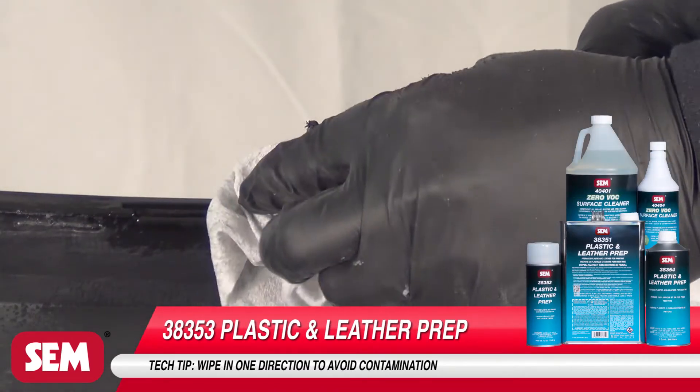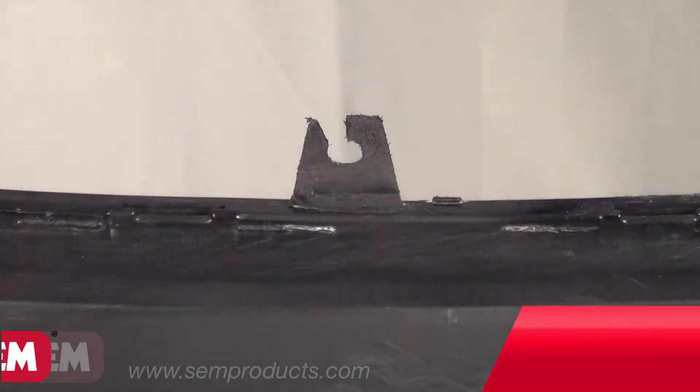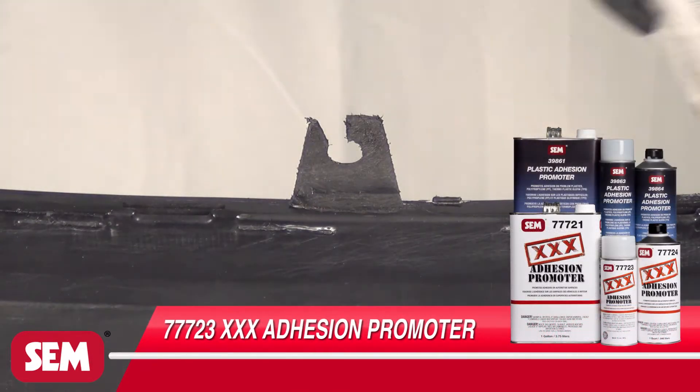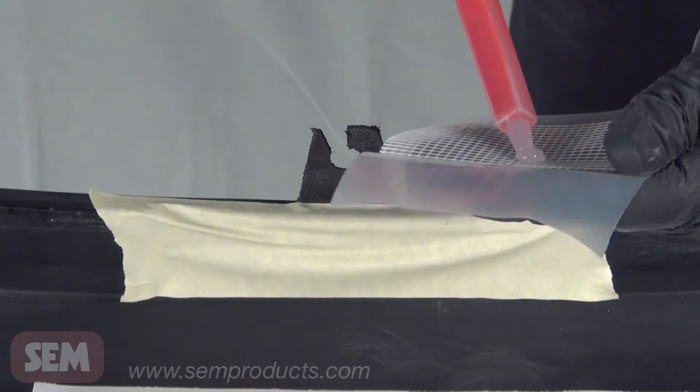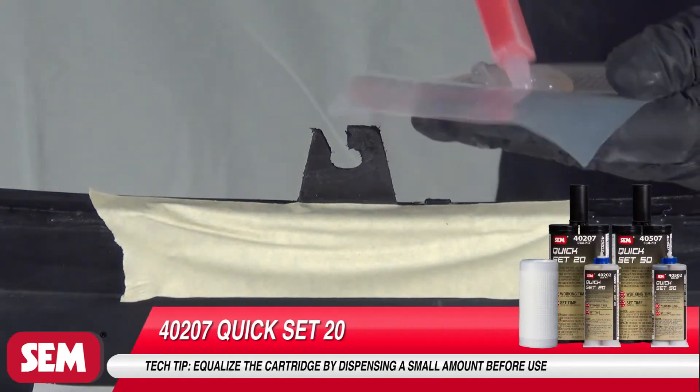Apply 777-23 Triple X Adhesion Promoter or 3986-3 Plastic Adhesion Promoter according to directions and allow to flash. After equalizing the cartridge, apply the repair material.